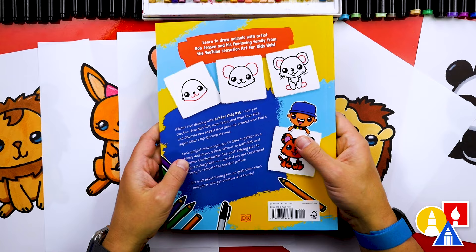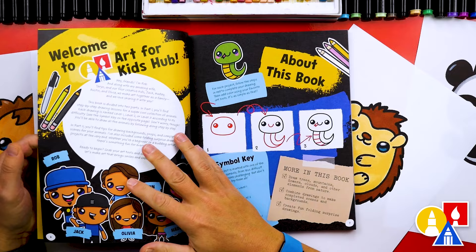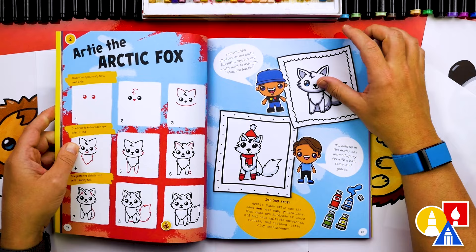Hey parents, teachers, and librarians — I'm super excited to share something awesome with you. We've put together our very first book filled with fun drawing lessons for you and your creative kids. From cute pets to mythical creatures, it's got everything to spark your creativity, and you can pre-order today. A huge shout out to our amazing publisher DK Books — thank you for making this dream a reality. Click the link in the description and pre-order your copy today. Your support means the world to us. Keep drawing, keep creating, and always remember the most important thing is to have fun and practice. We'll see you later, art friends.